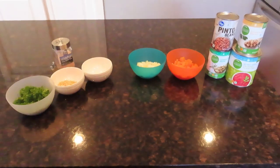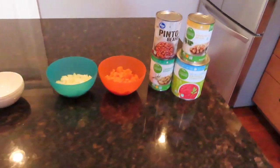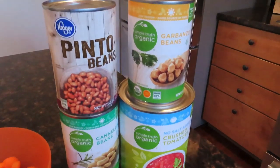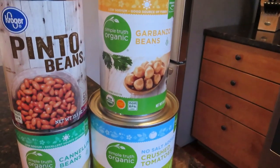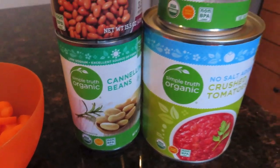I'm going to have the ingredients and the directions in the description box below. Tell me what you think in the comment section. Here are the ingredients you're going to need for the three bean soup. You're going to want to get three cans of beans — what kind you use just depends on what you like. I just happen to have on hand garbanzo beans, pinto beans, and cannellini beans.